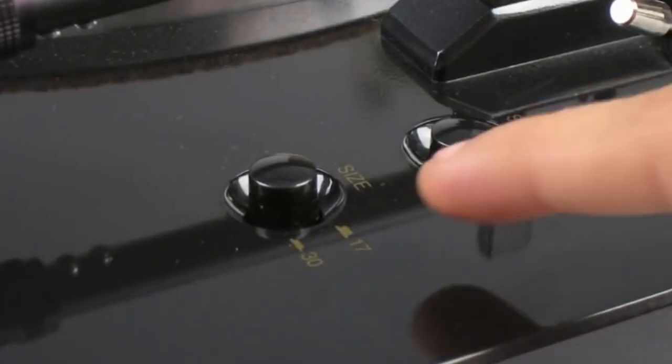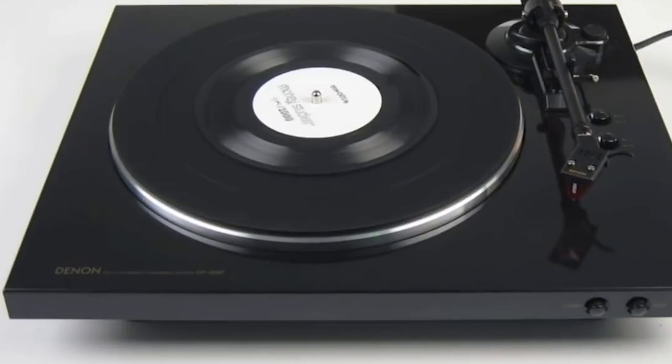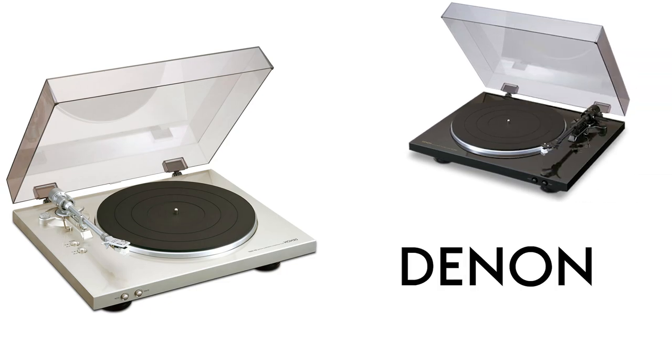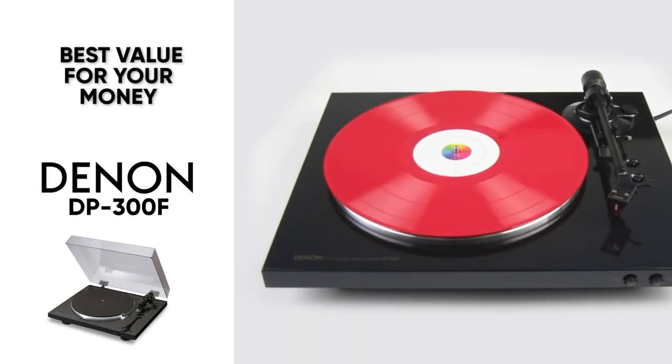One of the major issues we found with this one is that the speed adjustment is slightly off, so the 33.3 and 45 RPM settings on the turntable are not quite accurate relative to the vinyl. Customers have had mixed results reaching out to Denon with this issue, which can be slightly frustrating. But overall, this is a great product, and for the price that you're paying, it's truly worth it to get those fantastic features and great audio quality.